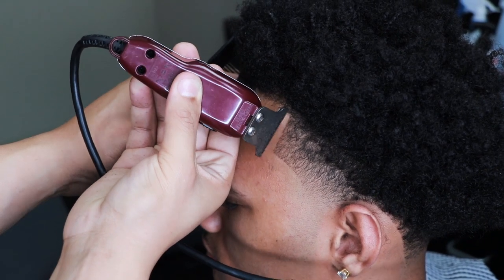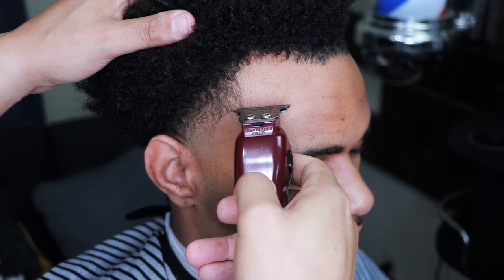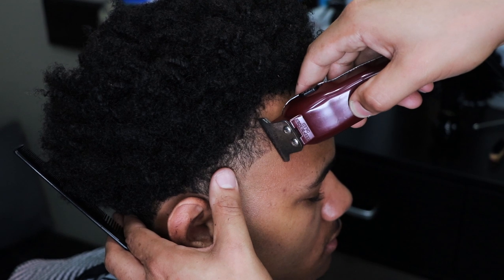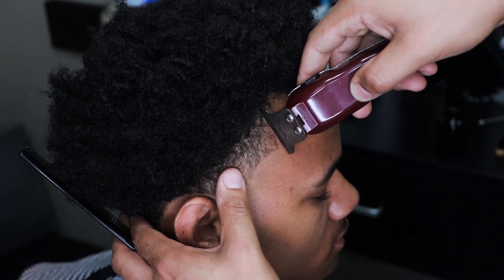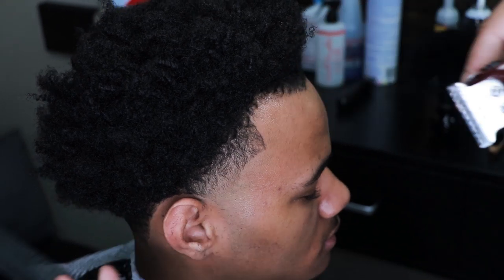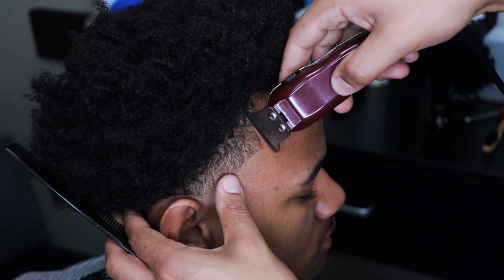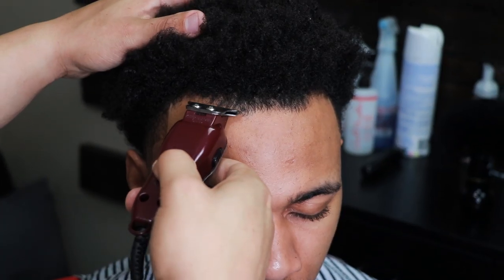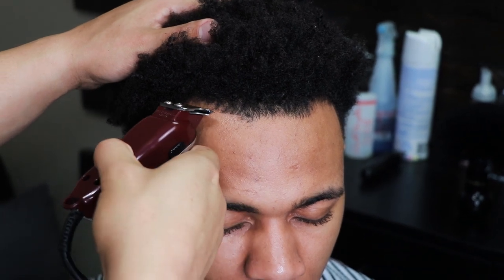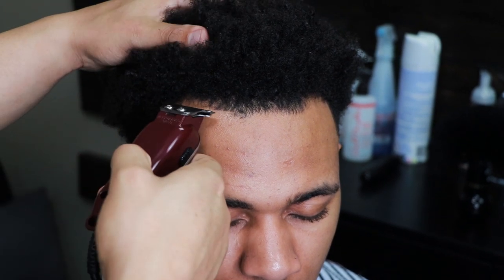Some people like to get their trimmers super sharp, but if you use a razor, I don't want to irritate anyone's skin, so I don't set my trimmers extremely sharp. I just set them sharp enough to get a nice crisp line. And by now you guys know my golden rule — take off as little hair as possible while getting the line as sharp as possible.